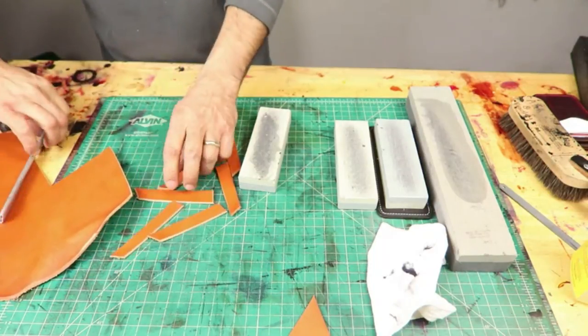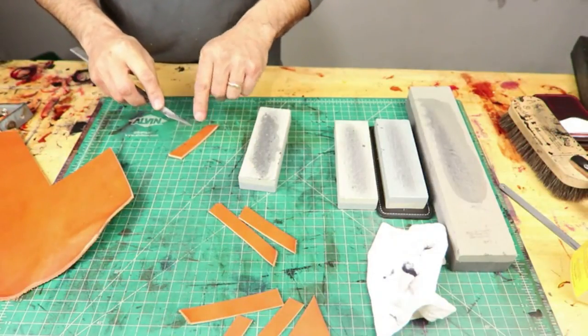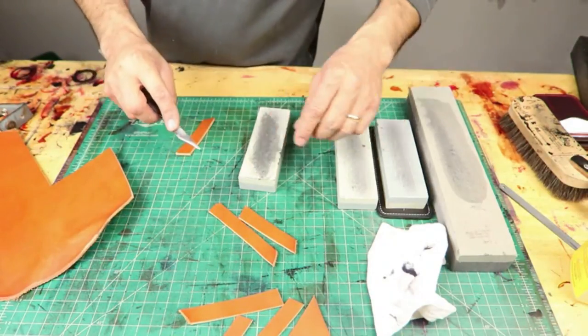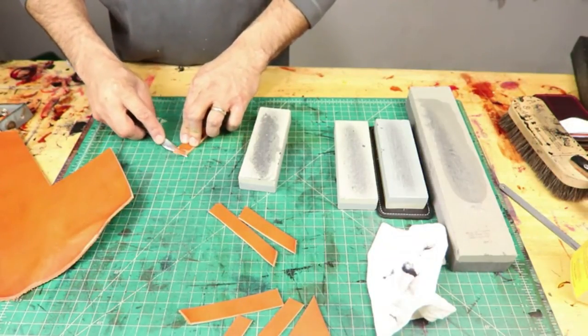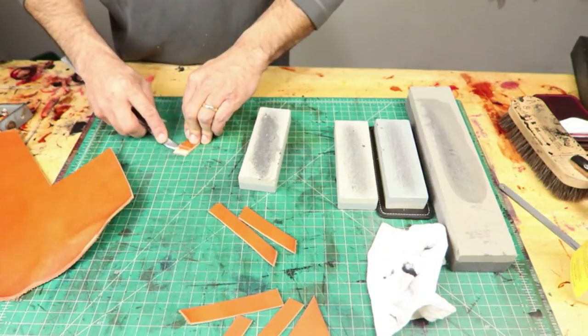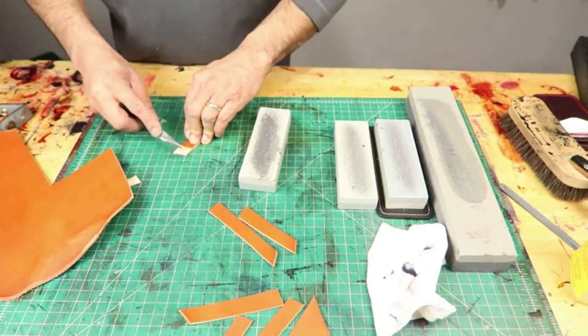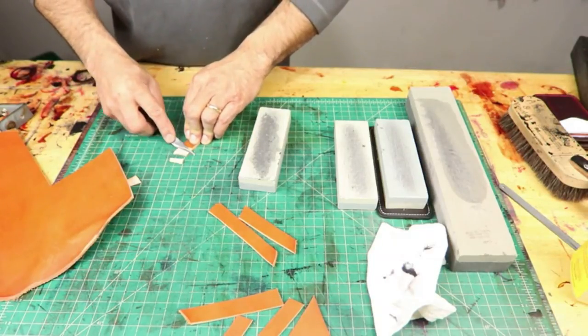Beautiful. I also just remember that when I do my sky work, I need this to be a big blade, not a short blade. Beautiful. Perfect.